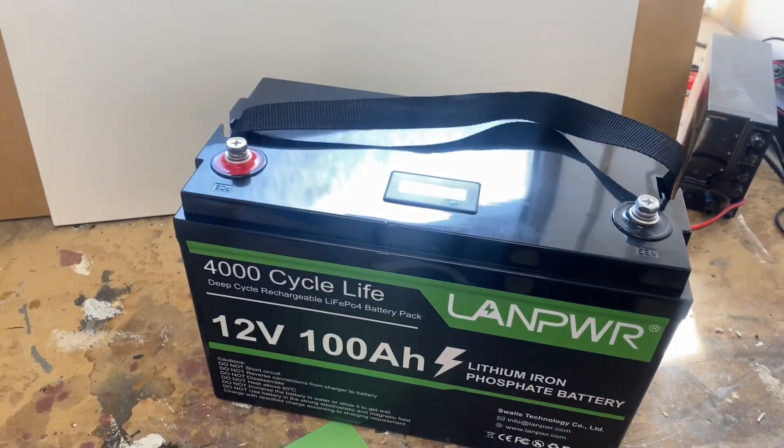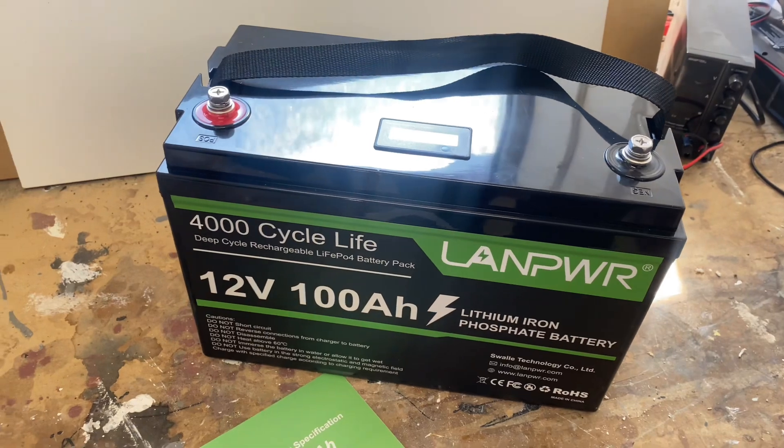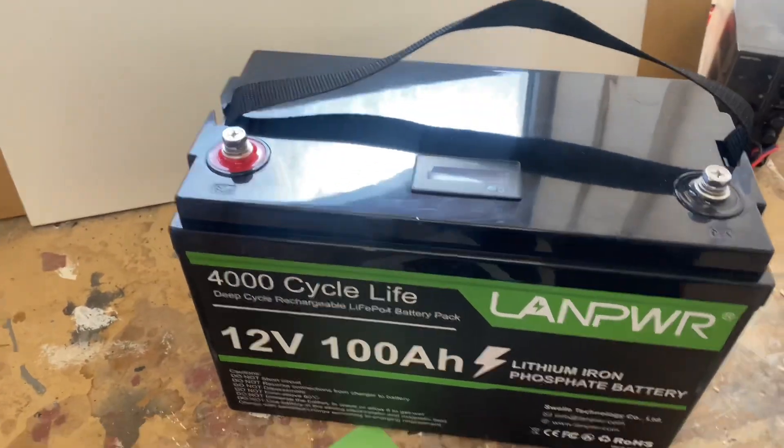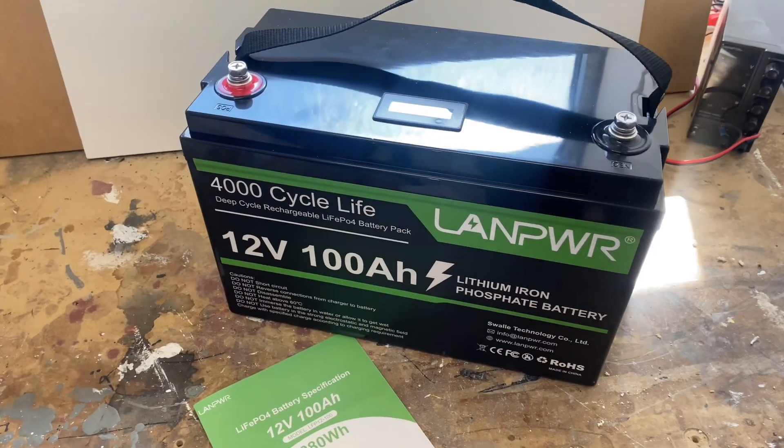You could get some indication if you were using it in a marine environment, connecting it to a trolling motor or something like that. But I don't really see the point in an energy storage scenario. Anyway, all in all, I think this is a solid battery. I'm going to put it to use myself and we'll see in the long run how it performs.